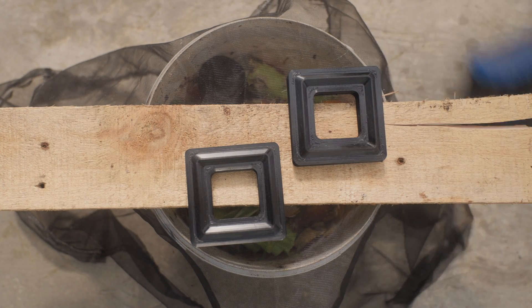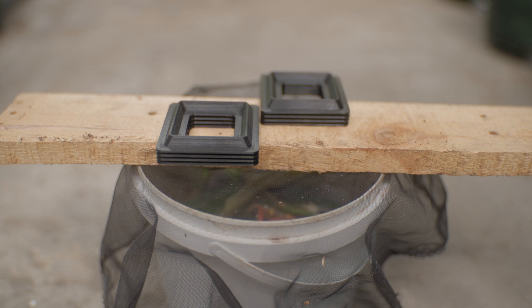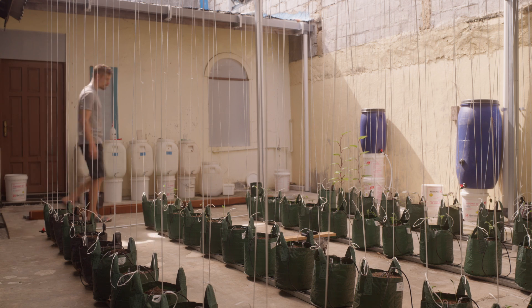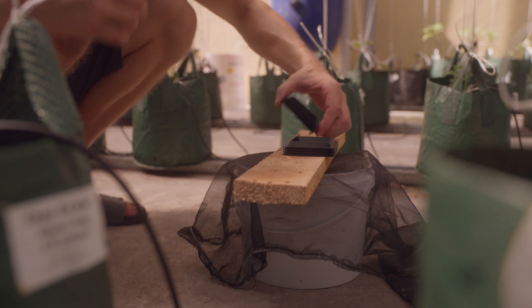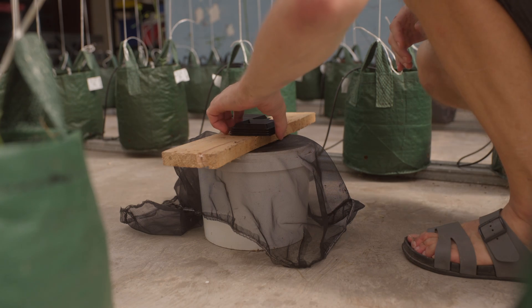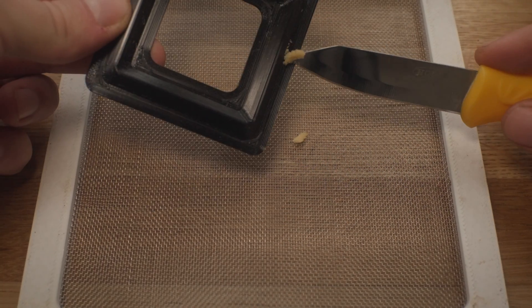The key I've found to collecting the eggs is like the key to trapping rodents — it's all about numbers and patience. The more traps you lay, the better your chances are. But if you stick with it long enough, that day will come. And when you finally get them, it's such a good feeling to see those tiny clusters of little yellow eggs.